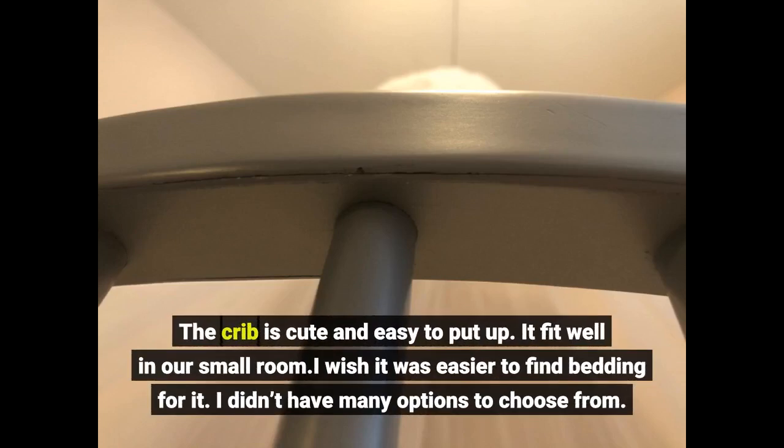The crib is cute and easy to put up. It fit well in our small room. I wish it was easier to find bedding for it — I didn't have many options to choose from.